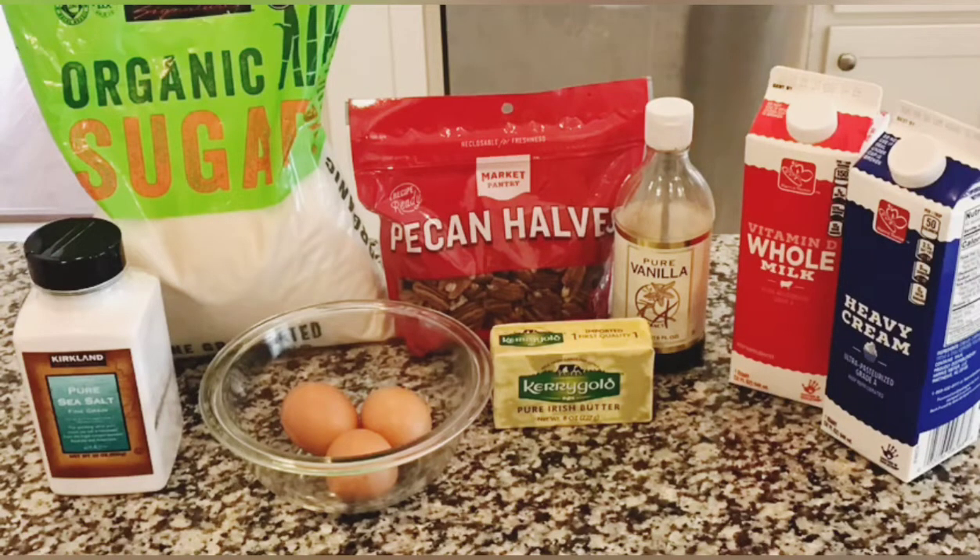Hi guys and welcome to my channel. The ingredients shown are what I use to make butter pecan ice cream for the first time. My kids said that they will never purchase it from the store again — they never did in the first place. I will put the recipe below, so let's get started.